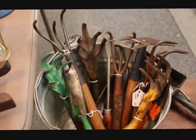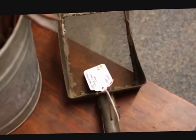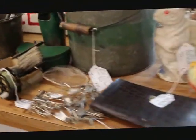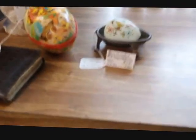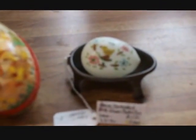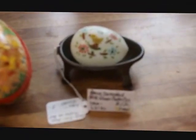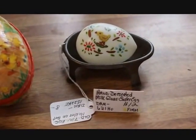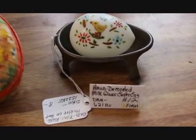I usually price the garden hand tools between $7 and $9, usually around the $8 mark, unless they're a little more unusual or I got a really good deal on one. This long-handled piece has a strainer on the end — I think it's like a sand scoop, not sure exactly what it would have been used for — and that one is priced at $12. Now I'm going to move over to my countertop. Since Easter is coming up, I've got a few Easter items. I'm holding this up so it will clear up — there we go — this is a great little milk glass Easter egg that is hand-painted and decorated, priced at $12.